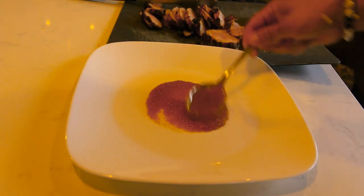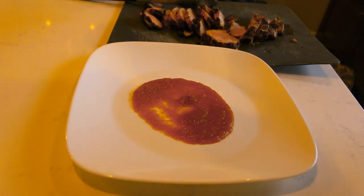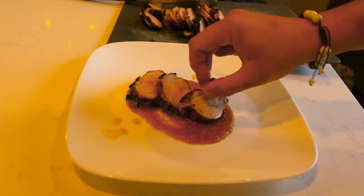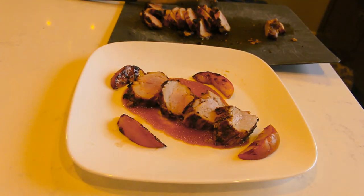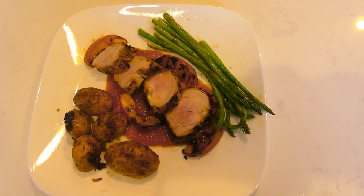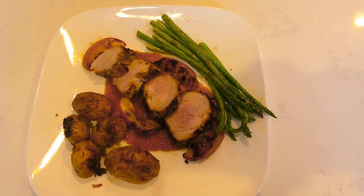We're gonna take some of our barbecue sauce, make it look nice and fancy, and add a couple pieces of our pork. Peach bourbon BBQ pork tenderloin — there we go! I paired it with some asparagus and some roasted fingerling potatoes. Usually I'd dig right in, but today we're gonna have somebody else give me their impressions of this dish.